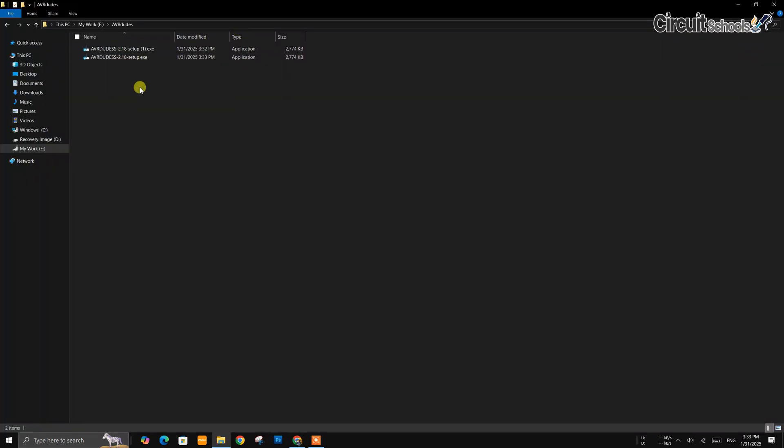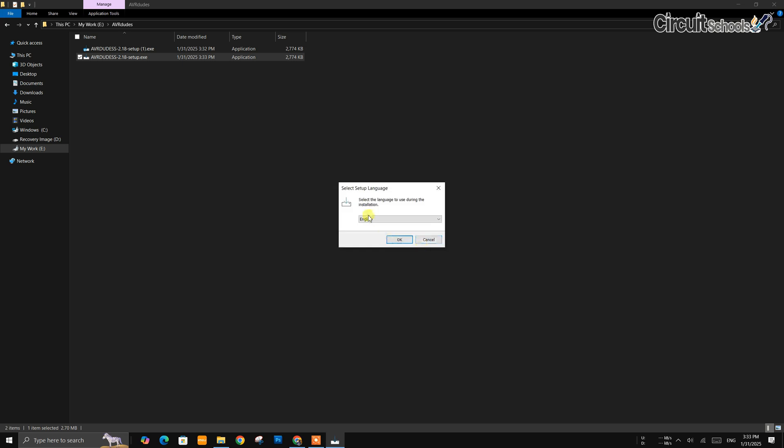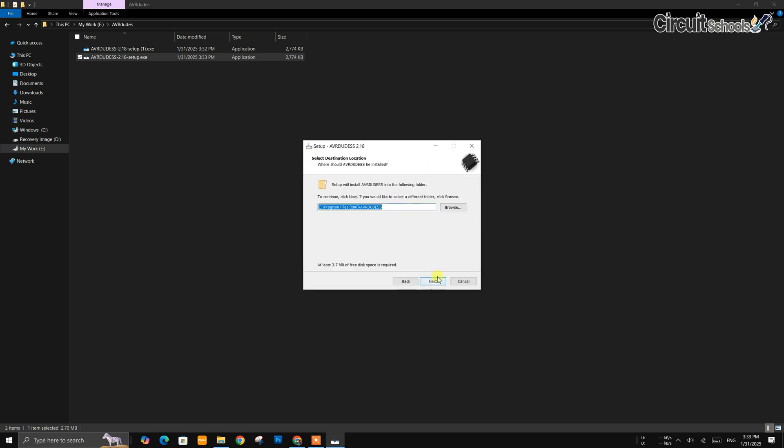After downloading, locate the downloaded file, open it to install according to the setup instructions by pressing the Next buttons, and finally click on Finish to open the tool.